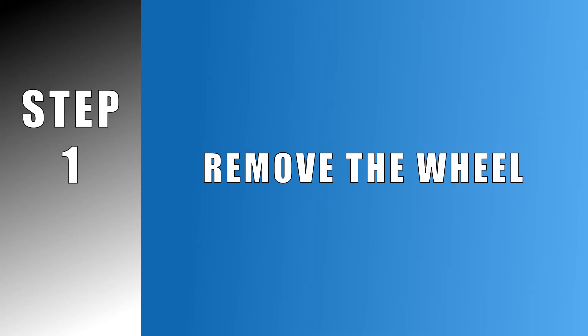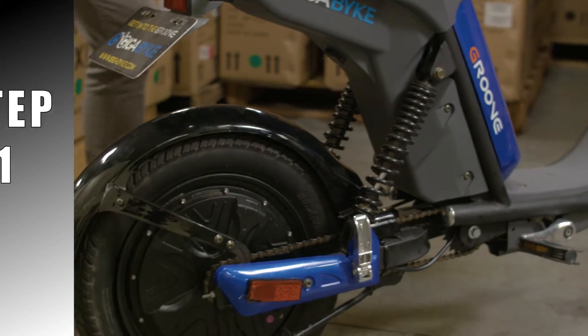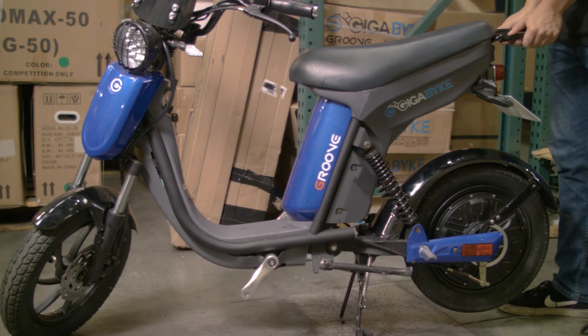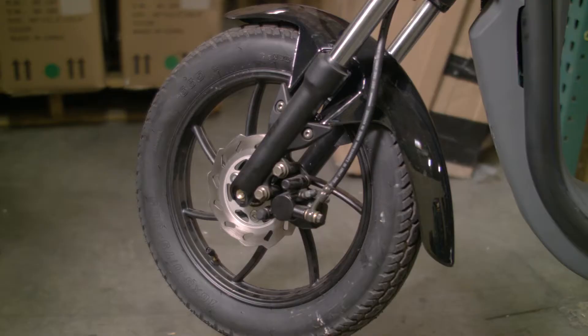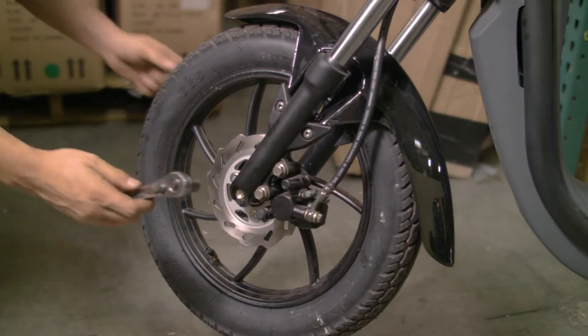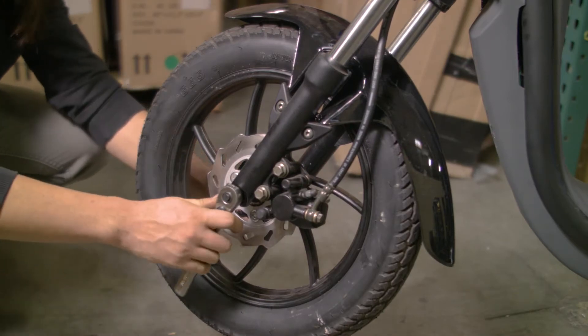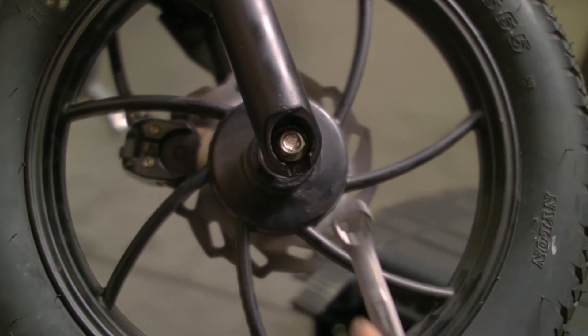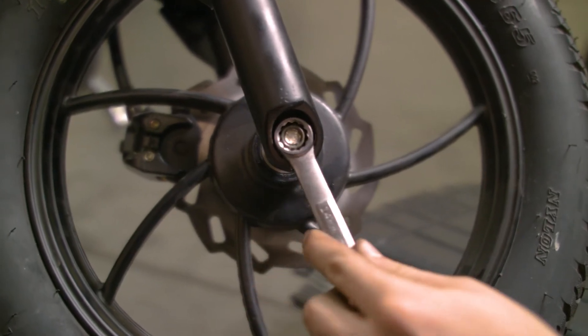Let's start by taking the weight off the wheel you'll be working on. The rear wheel can be raised by using the built-in center stand, and shifting the weight over the back end will raise the front wheel. The front wheel can easily be taken off by using a 12mm socket and ratchet to undo the axle, and a 14mm socket with a second ratchet or a 14mm wrench to hold the nut as we undo the axle.